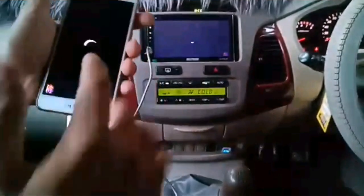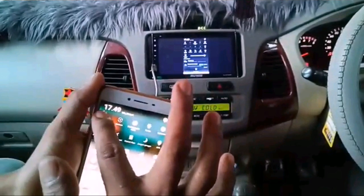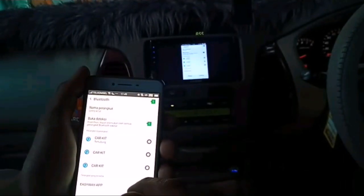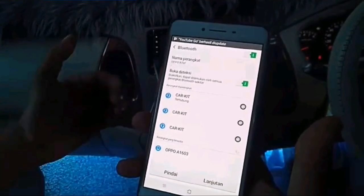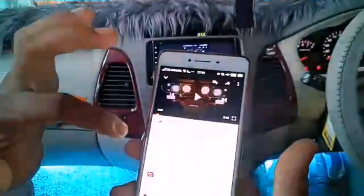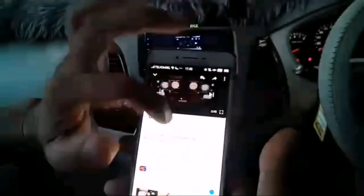Untuk suara, kita gunakan Bluetooth agar suara yang ada di HP langsung masuk ke head unit. Kita buka Bluetooth di HP kita, kemudian kita pindai. Nanti akan terlihat Bluetooth HU kita. Kalau anda gunakan HU Sansui Hollywood, akan terlihat tampilan Bluetooth-nya. Kita hubungkan, dan kalau sudah terhubung, suara yang ada di HP langsung berfungsi ke head unit.